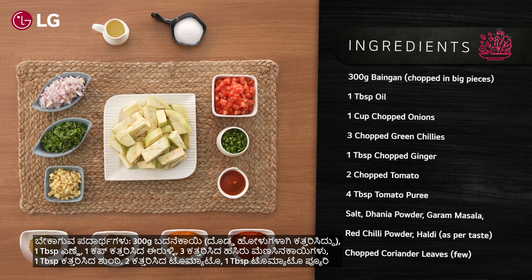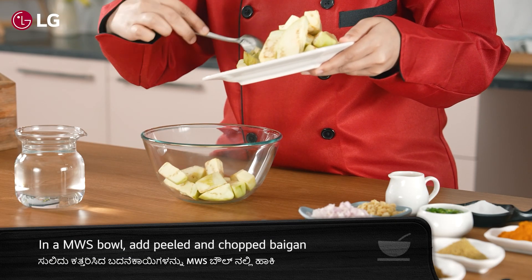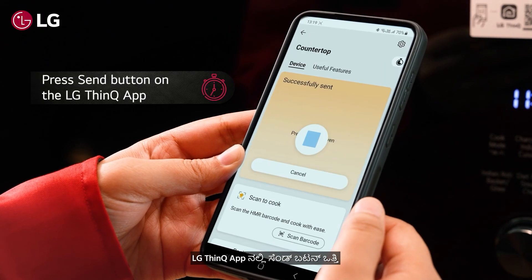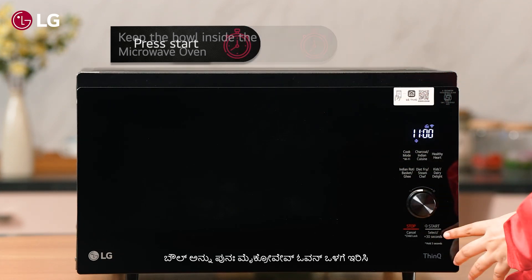Here are the ingredients we will be needing for this recipe. In a microwave-safe bowl, add peeled and chopped Baingan, sprinkle some water, and cover. Press the send button on the LG ThinQ app, then keep this bowl inside the microwave oven and press start.